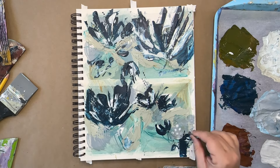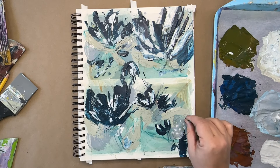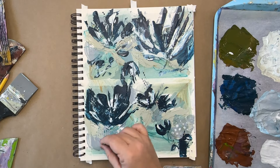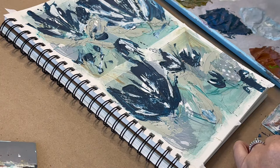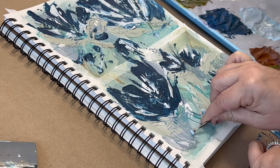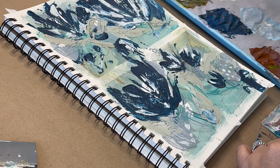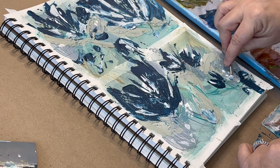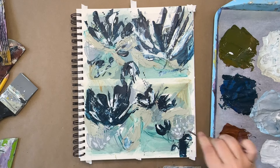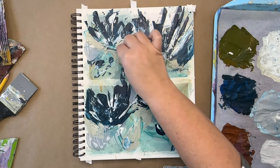I knew I wanted some dots going on here because I love dots. This is one of my favorite tools — actually it's a nail from my husband's workshop, which I usually use the other end to scratch into the paint because it makes really cool thin lines. Making the dots with it is another option, and then rolling it is really cool because you can get more lines. You never know what you can use as a mark-making tool, so definitely experiment and look around your house to see what you can find.